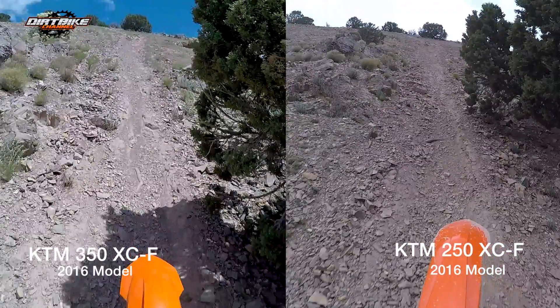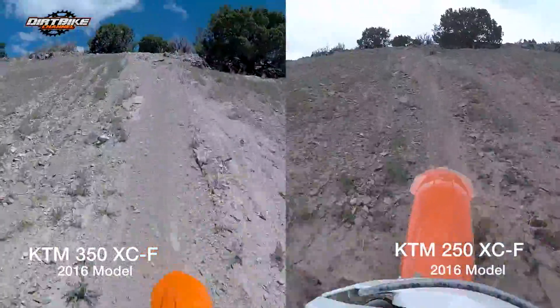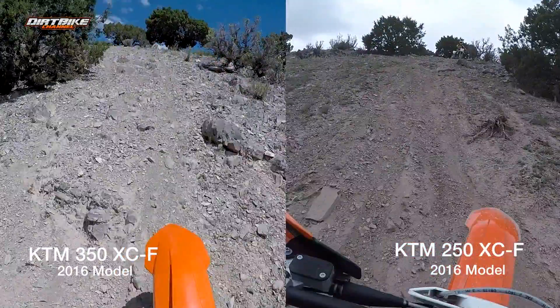The 350 has about a six to eight foot gap at the tree. Now as we've gone through the steepest part of the hill and coming up on this last obstacle, the 350 has about a 20-foot gap on the 250. That's just because it has so much more extra horsepower — it just pulled harder up that hill. It was easier to climb on the 350, there's no doubt about that.